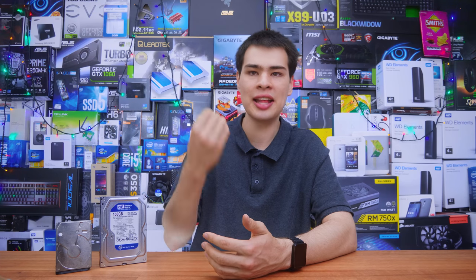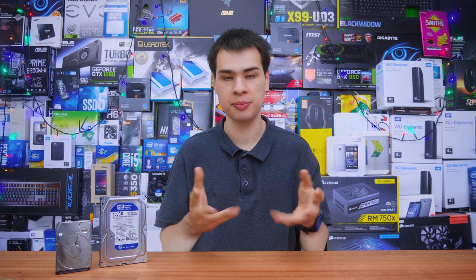This is where things get a little more interesting and adds some strength to the idea that laptop drives are slower because they're spinning at a slower speed. But we did throw in the WD Black so we can actually see if, at exactly the same RPM, there will be any performance difference. So let's go ahead and start some of our tests.